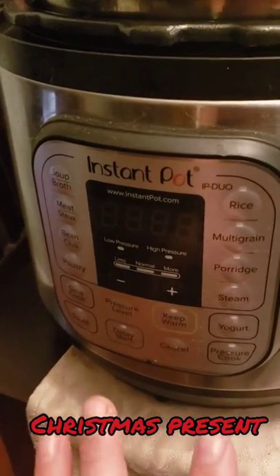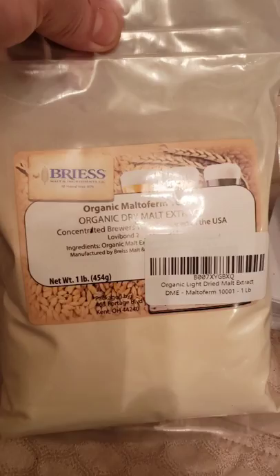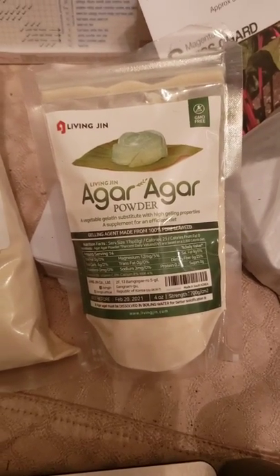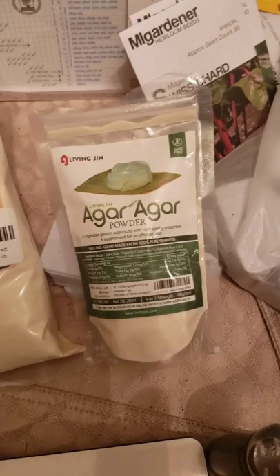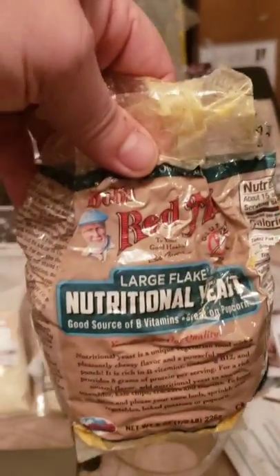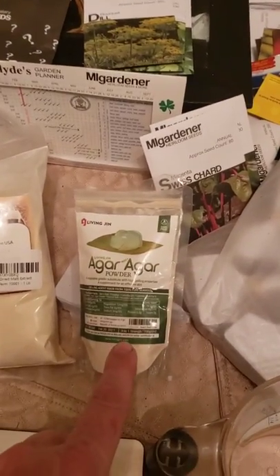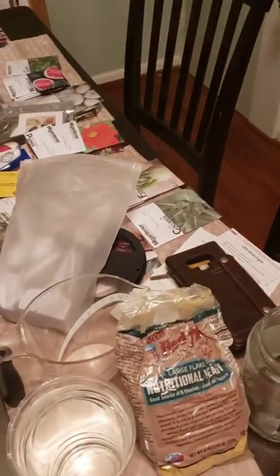What I have here is an Instapot. What we're going to need is dry organic malt extract, agar agar powder, and nutritional yeast - you can get this at any shop. For 500 milliliters of water: 10 grams of agar, 10 grams of the malt, and 1 gram of the nutritional yeast. I'll put it on screen so you can write it down.